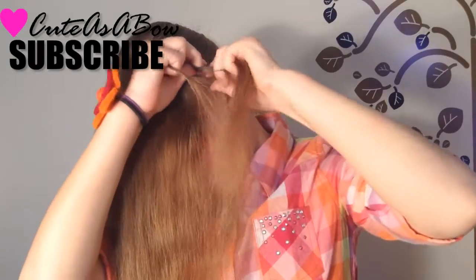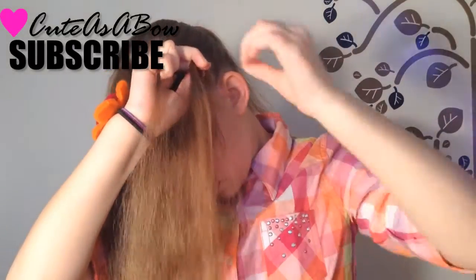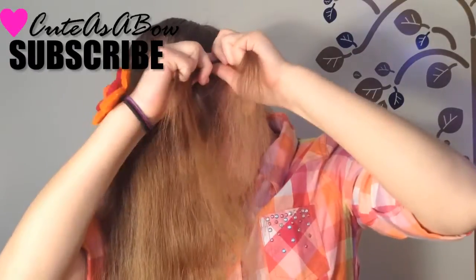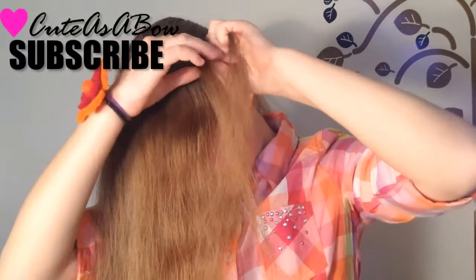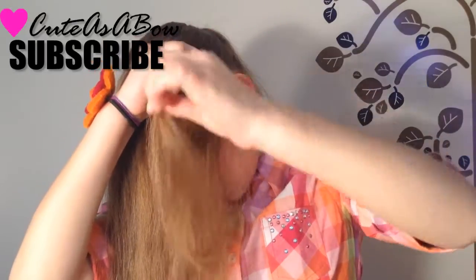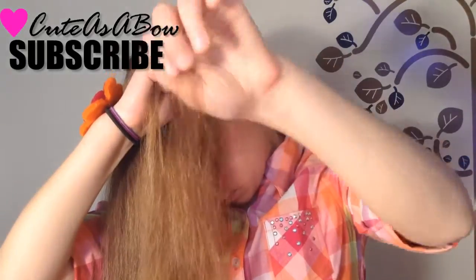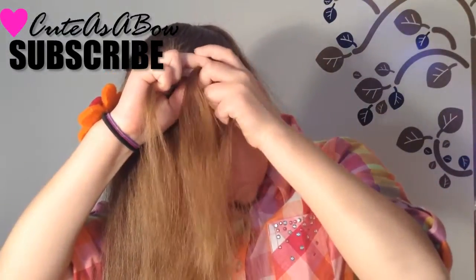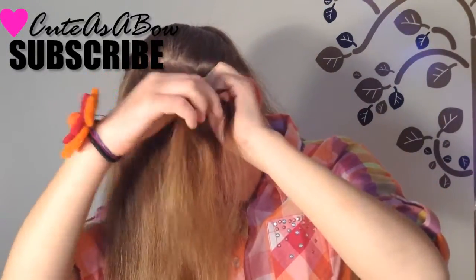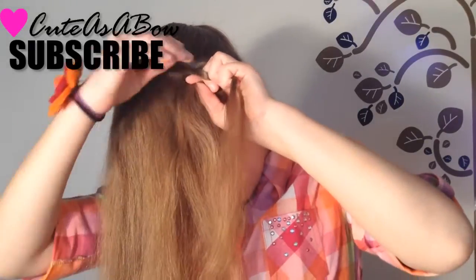Divide it into three equal sections. Cross the right strand over the middle, then the left strand over the middle. Take a little bit of hair, add it into the right strand and cross it over the middle. Now add a little bit of hair into the left strand and cross it over the middle.